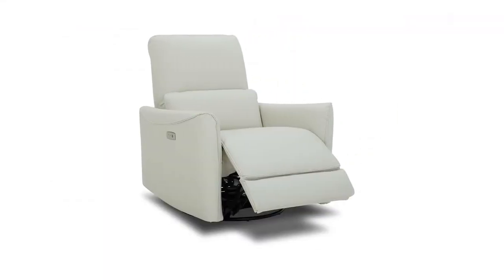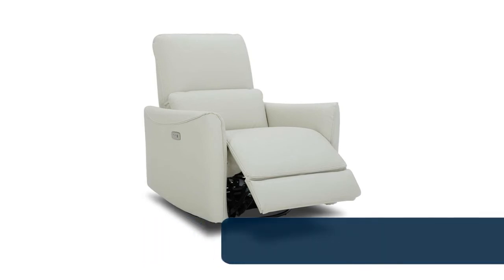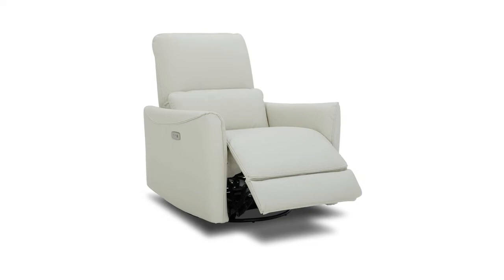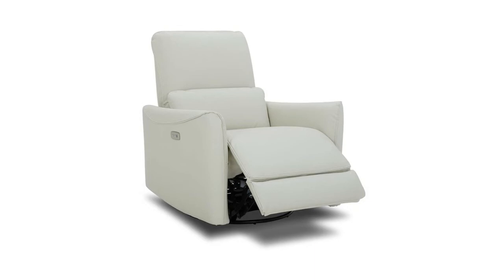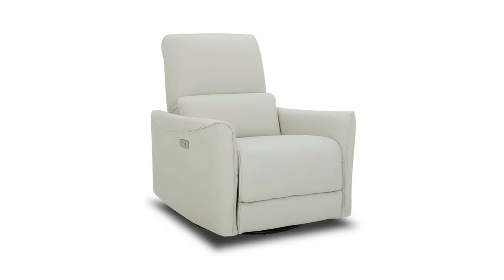Number 3: Cheetah power recliner swivel glider, designed with mom's comfort in mind. It swivels 270 degrees, glides, and reclines quietly and smoothly with a push of a button. The 90 to 135 degree recliner can satisfy you in various postures. The patented Leggett and Platt mechanism passes a 25,000-cycle life test and has a weight limit of 350 pounds. Built-in USB charging ports for easy charging of mobile devices. A fixed lumbar cushion offers extra support. Backed by a one-year warranty on mechanism and solid wood frame.